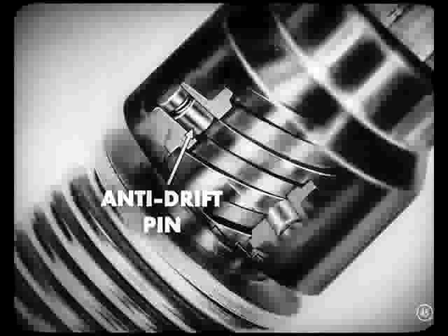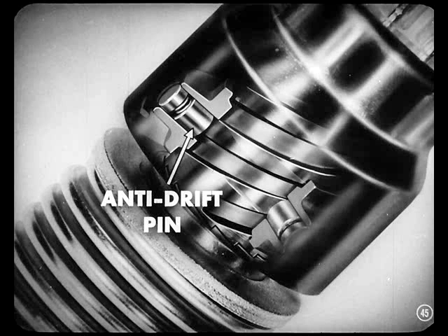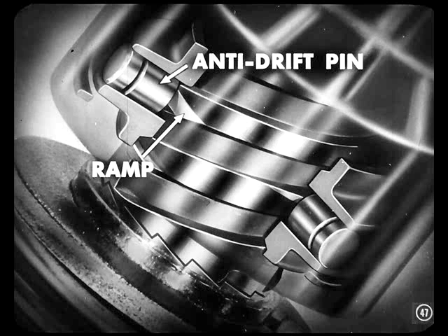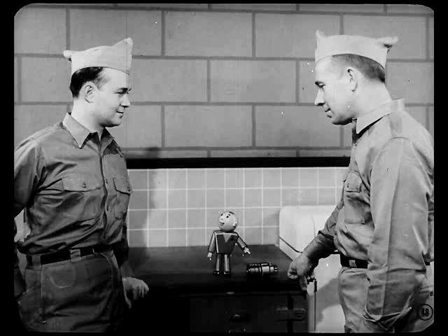Another spring-loaded pin called an anti-drift pin is also built into the control nut. This pin keeps the pinion from drifting into the flywheel when the engine is running. In the start position, the anti-drift pin is just off a ramp formed by a machined area at the beginning of the thread on the screw shaft. When the starter armature shaft revolves, the anti-drift pin climbs up the ramp and lets the pinion travel out the screw shaft. This new type of starter drive can also be installed on earlier model Plymouth or Dodge cars that used a Bendix drive — the reference book gives the story on that.